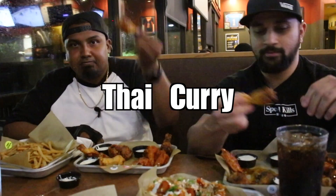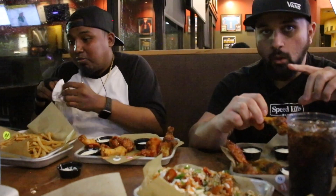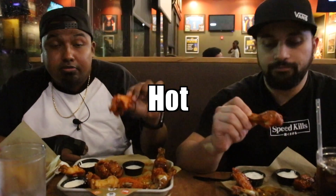Without further ado, Thai Curry first. Extra crispy, passed the crunch test — of course you didn't like it. One to ten? I can feel the seasoning, the curry, but I don't like that. Overall, with everything included including the way the wing is cooked, I'm gonna give it a five. I'll give it a four because I didn't like the taste.